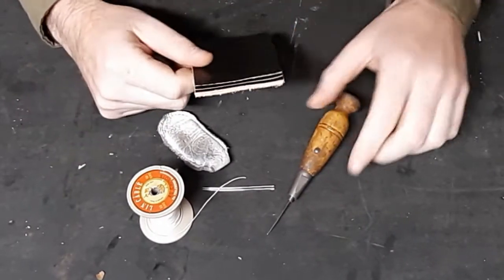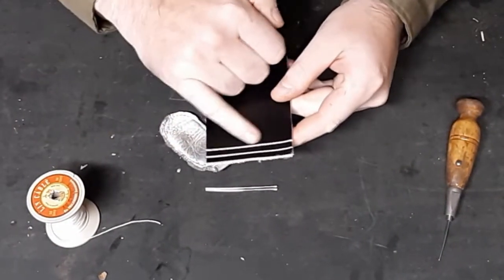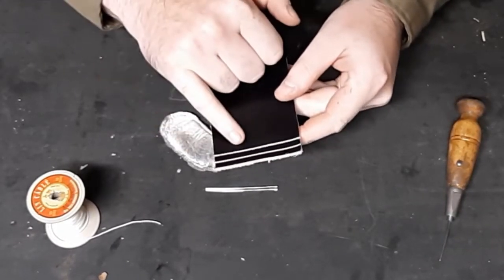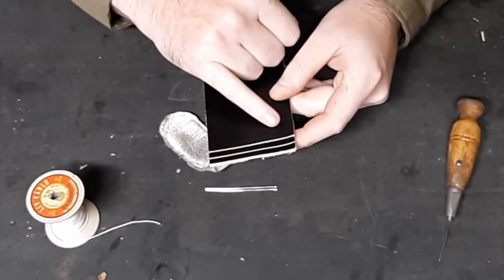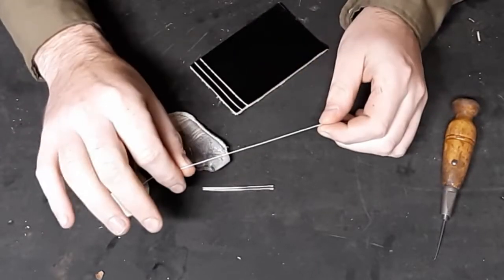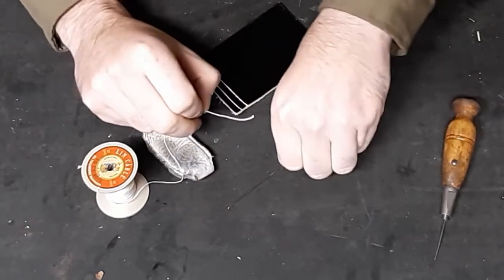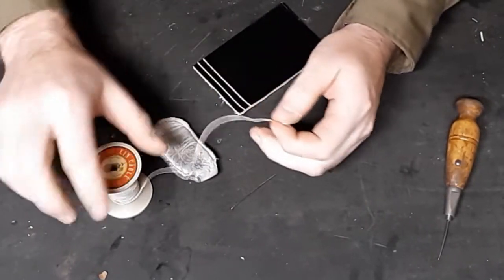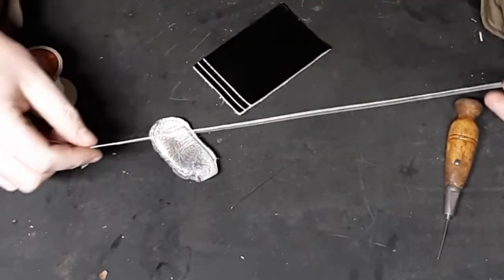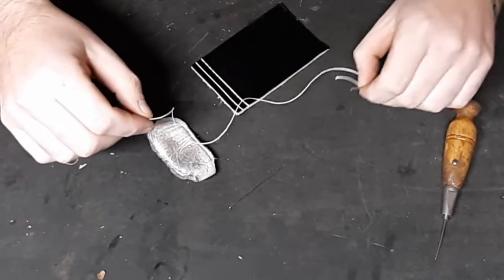When we talk about saddle stitching, if we take a look at this piece of leather here, I already put a divider in - that's not necessary, but it's a nice finishing touch as you get into your leather craft. I pre-punched my holes. What you're going to do is thread two needles with your thread. For this demonstration, we're going to use about a foot of thread - that's all we'll need.